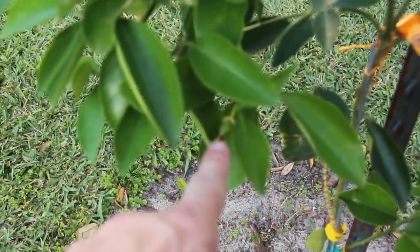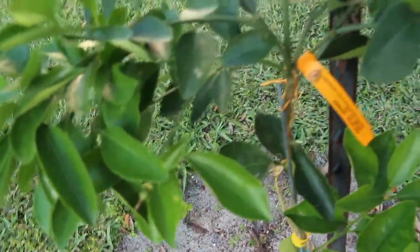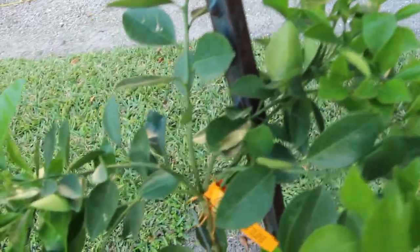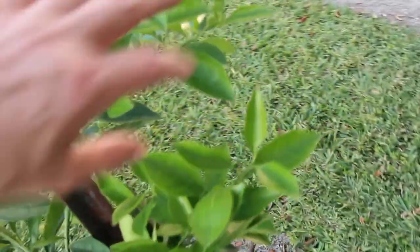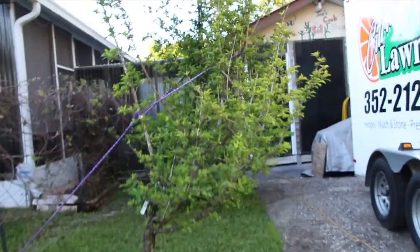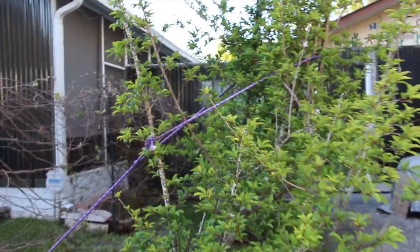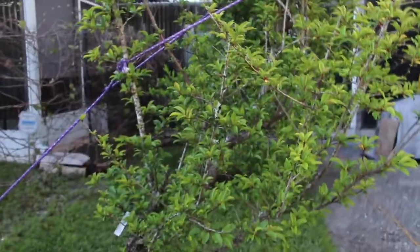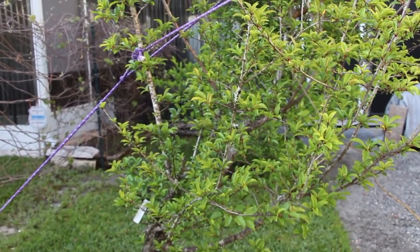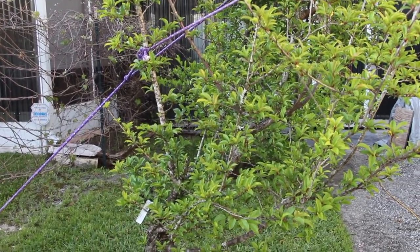And you can see some coming along right here — I know there's a couple more on here. And I thought this plum tree was dead, but look at how good the leaves came in. No plums yet, and I think I've had this tree for at least five years.